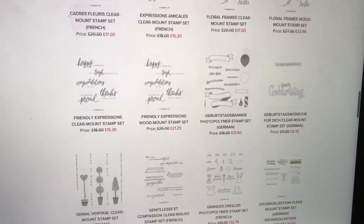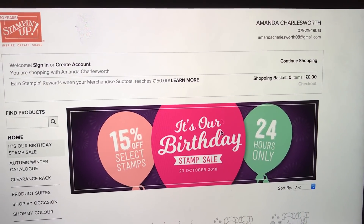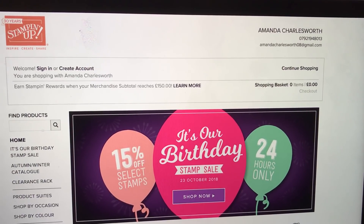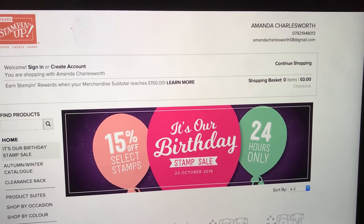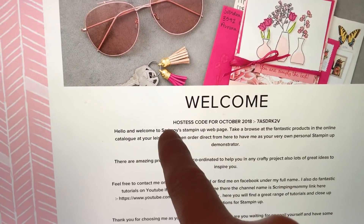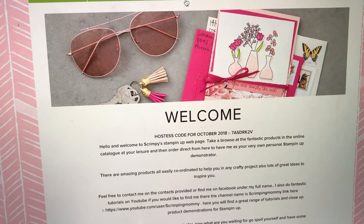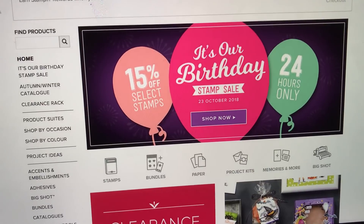Make sure you do use my hostess code. If you don't know where the hostess code is, you can always message me and ask me for it. It's on the main page — if you just scroll down, my hostess code is always there. This is the main page of my Stamping Up web shop and the hostess code is always on there, and then you go to Shop Now to order.